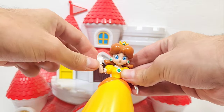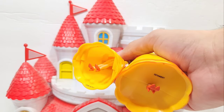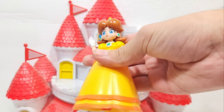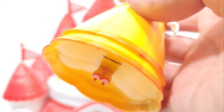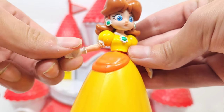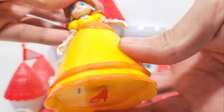We also get some articulation at the waist on a ball joint. One notable difference is that Daisy has more filled-in plastic for the legs rather than separate leg sections, which could make it more sturdy. However, the feet are molded together, so there's not much you can do about that. There's no new wrist articulation — they just reused Peach's mold. Also, don't mix up the back with the front.